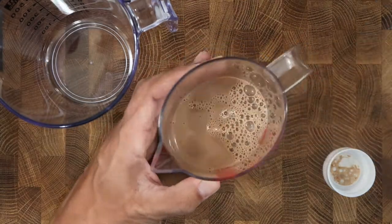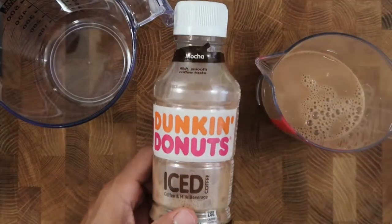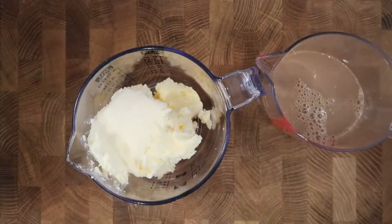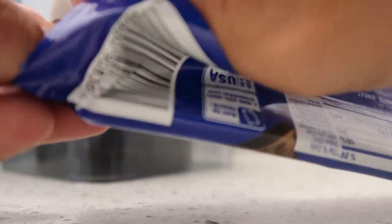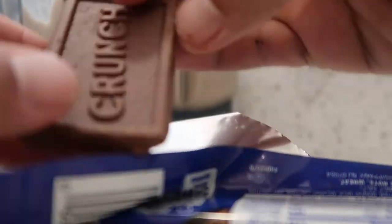We're going to use half of the bottle, which is almost a cup — you can see I have half of it left in there. We're going to use four large scoops of vanilla ice cream, and we're going to use a one and a half ounce Nestle Crunch bar. This has four mini breakable bars in a pack.